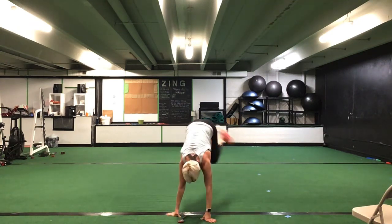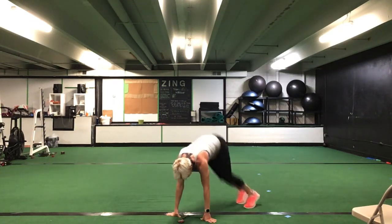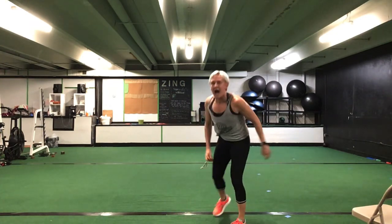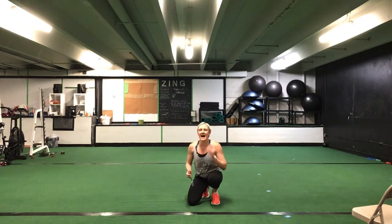Bench hops — last time, up and over. Here you go — step or jump. Nice job, you're halfway there. Looks good, awesome. Ten seconds to go. Nice job, stick with it. Five more seconds. Time.